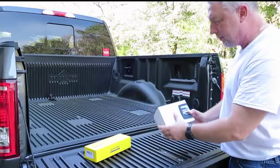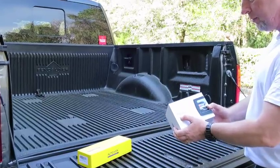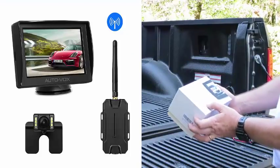Here I've got a really interesting product. It's made by a company named AutoVox, model MW1. This is a wireless parking system.